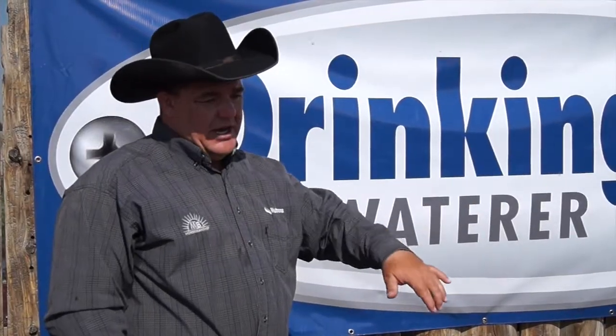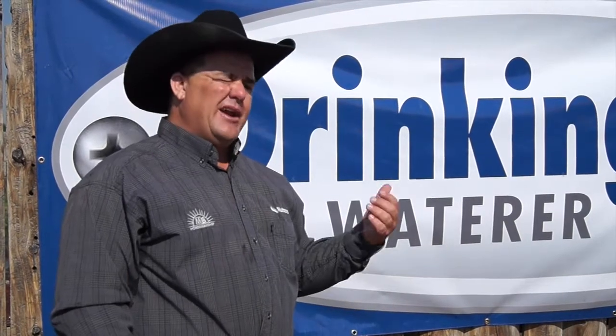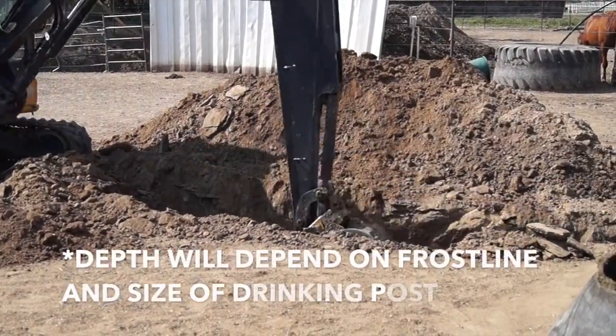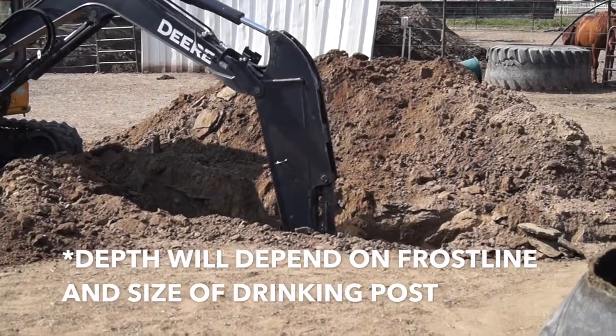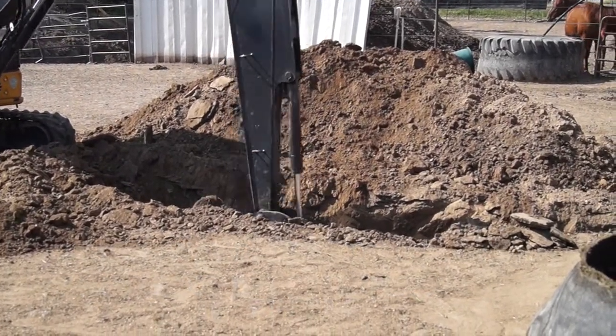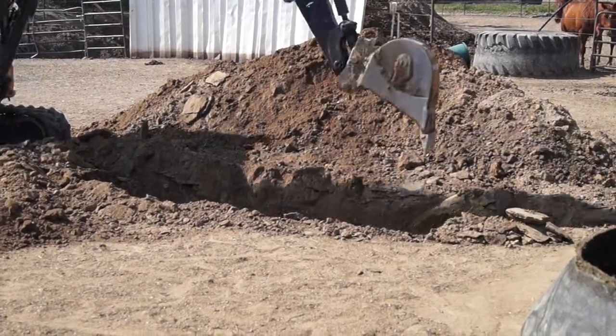We're going to dig that trench and come around to where we're going to set the post, and we're going to dig about a three foot by three foot by six foot hole. You might need to make it a little bit bigger so you can work, but you need at least three foot by three foot, and that's going to create a leach field for your post to sit on top of.